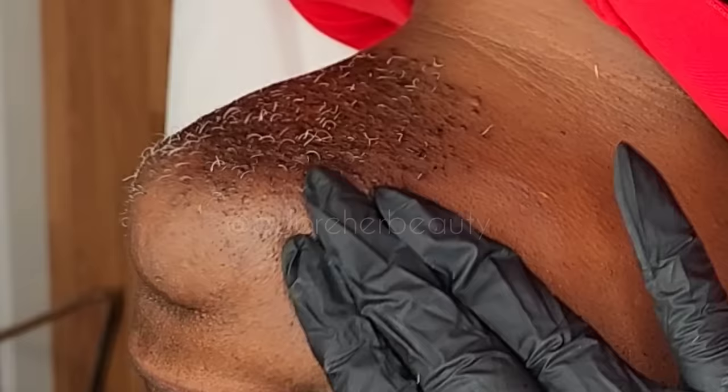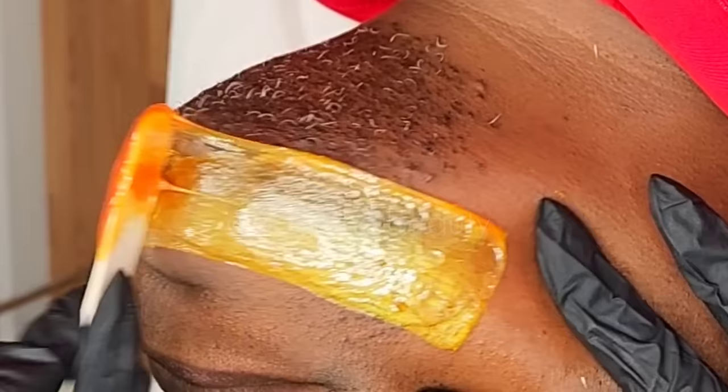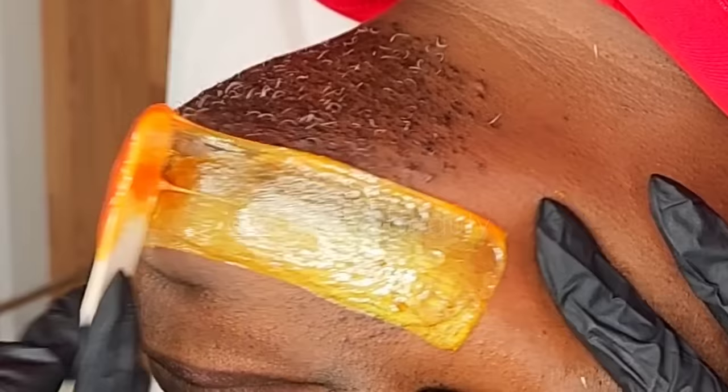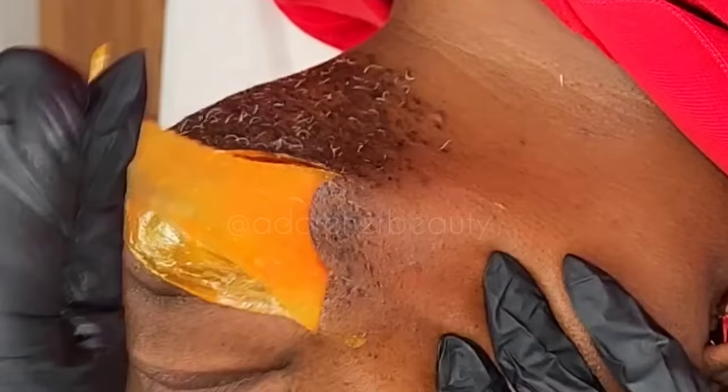In this video and with this particular session I am using my own wax — it's Abrogate by Abolish — and look at how it grabs all of those stubborn hairs. The wax is very firm yet soft, it's not uncomfortable for the skin and I call it the one snatch wax. But with this particular client I did have to go over a lot of areas within the safe number of times of course.